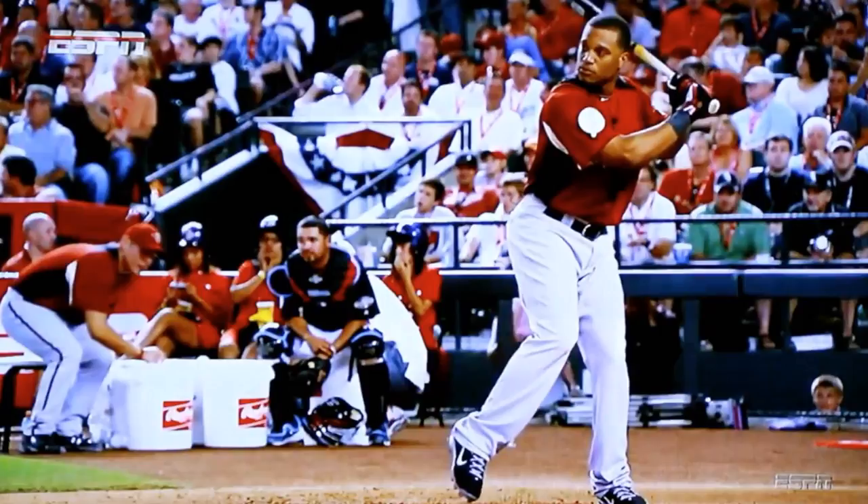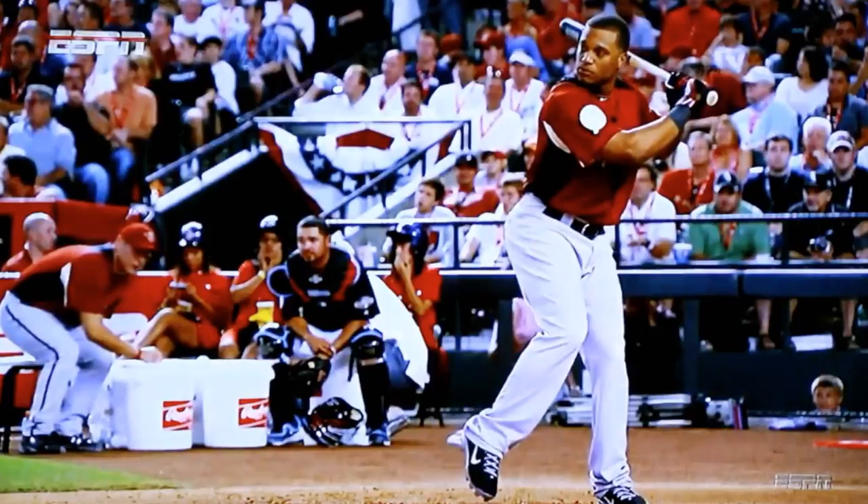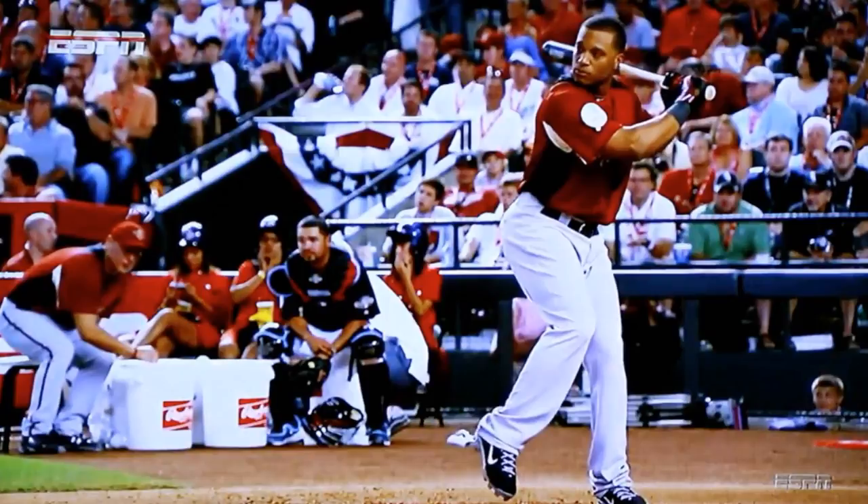He's in his loading phase — he just picked up his front foot. Something I want you to notice is the positioning of his knob; his knob is facing the catcher. Sometimes guys get into really weird positions with their hands. A good rule of thumb is when you're in the launch position, you want your knob pointing towards the catcher. Pretty much all he's doing is a weight shift back in his load phase. He's picking up that front foot, which naturally shifts all your weight to your backside. He's not doing anything artificial with his hands.